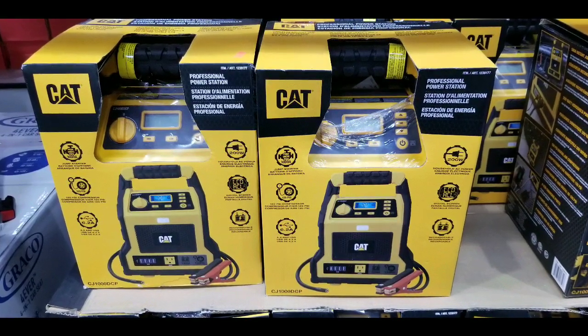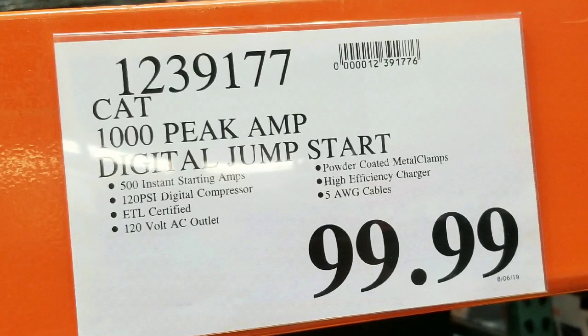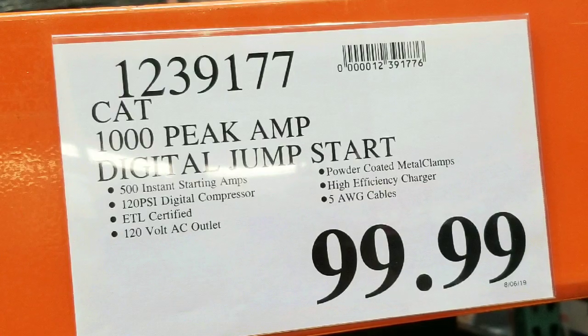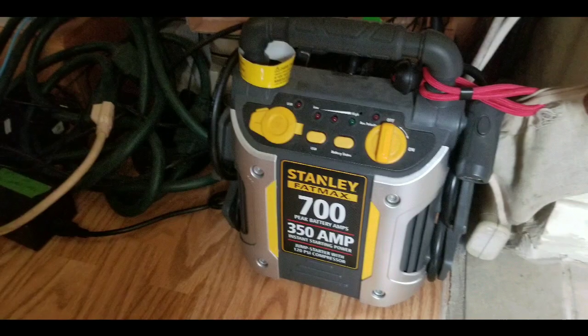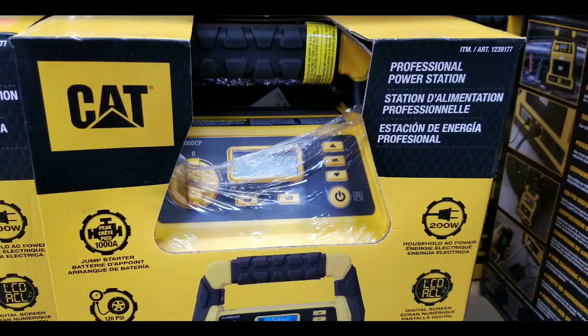Hey guys, I was at Costco today. I saw they have this CAT 1000 peak amp digital jumpstart for $99. There's other similar ones online — I'll leave a few links below. But what I'm doing is actually trying to find another inflator, battery power, and jumpstarter to replace my Stanley Fat Max 700.